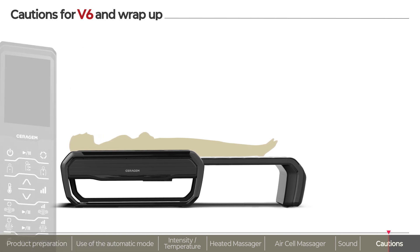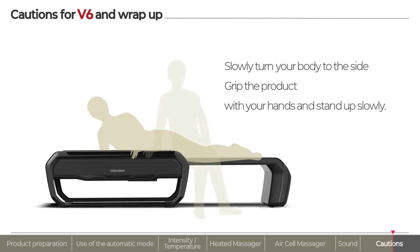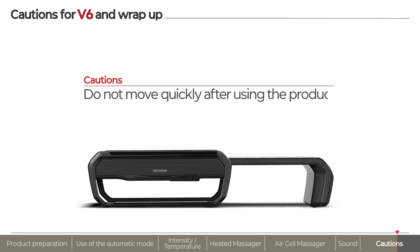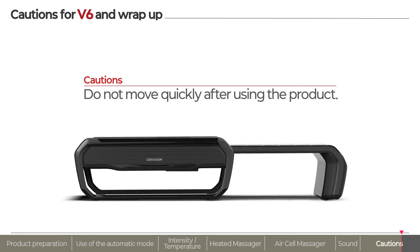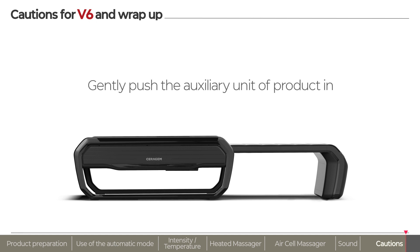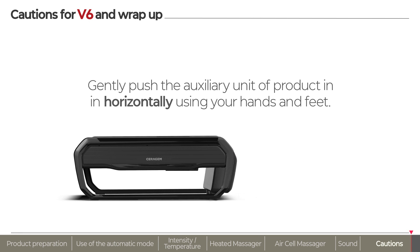When you stand up from the product, turn your body to the side slowly and stand up slowly. After using the mode, the muscles around the spine are relaxed, so avoid moving rapidly. When pushing the auxiliary unit of the product in again, gently push the auxiliary unit in the direction of the main body using your hands and feet.